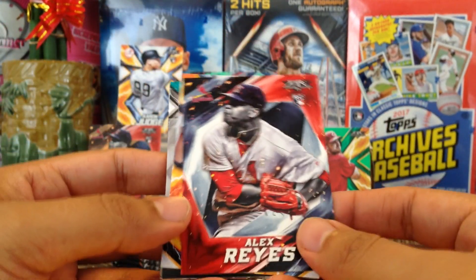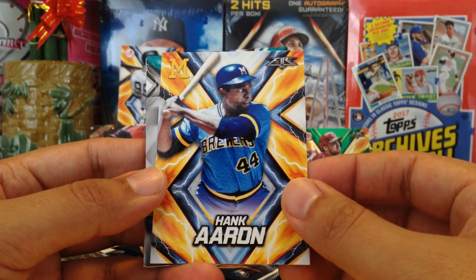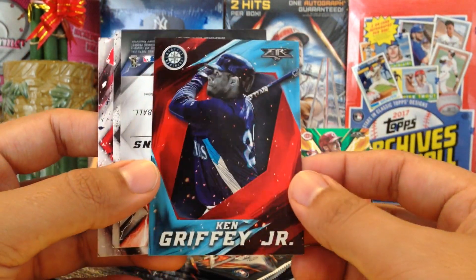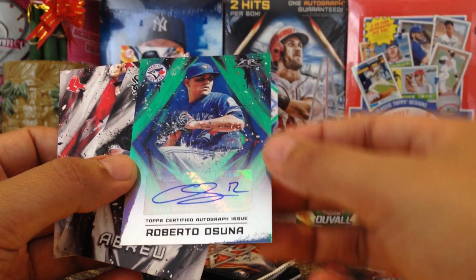Alex Reyes rookie card. Hank Aaron, very nice. Got Ken Griffey Jr. backwards — very nice, kind of like a teal foil, very very nice. And then we got another backwards card — oh, here's our autograph!